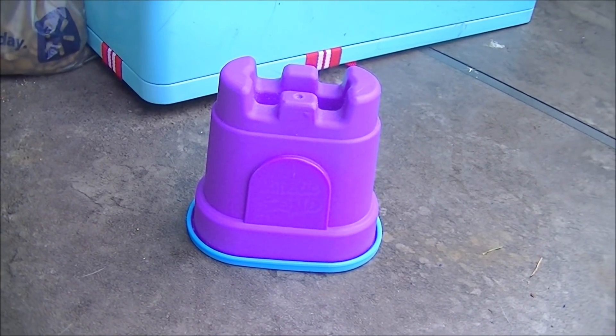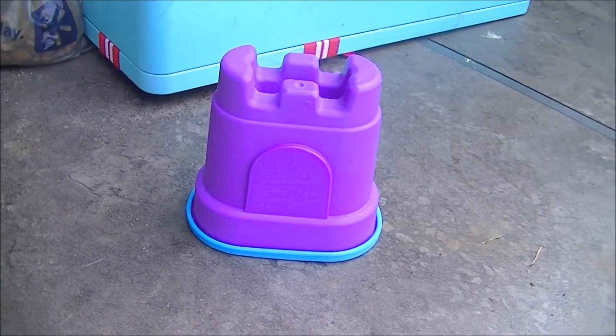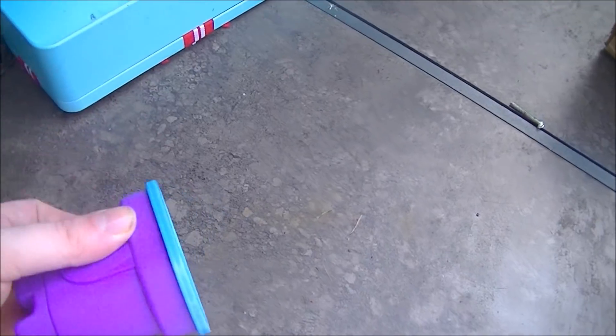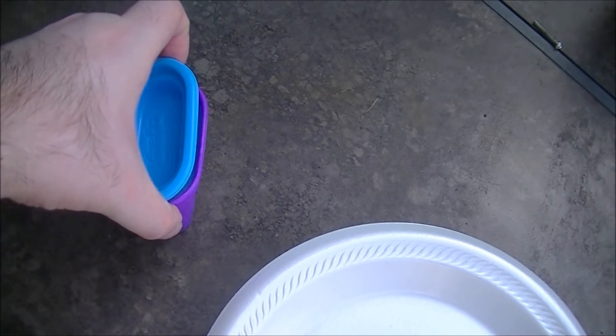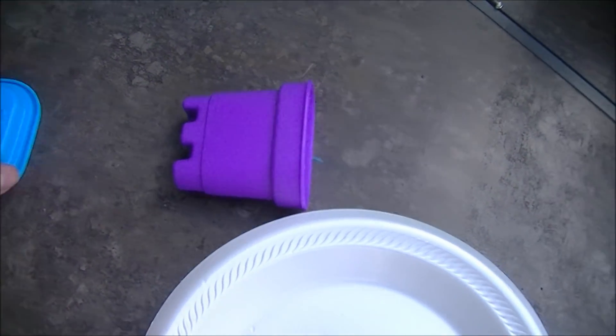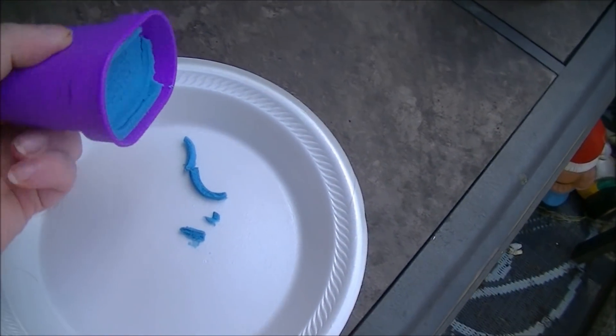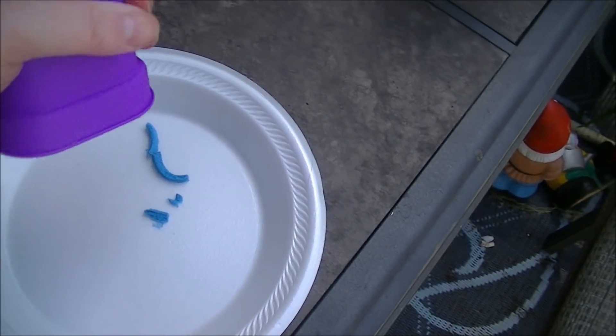Hello and welcome back to my fourth-rate Will It Blend rip-off. Today I'm going to be blending some stuff called kinetic sand. If you haven't heard of it before, it's stuff that's kind of like perpetually liquid sand. It's pretty cool stuff.